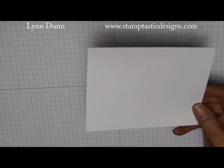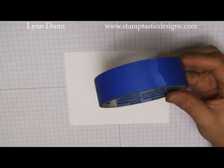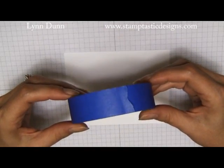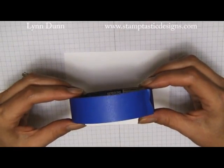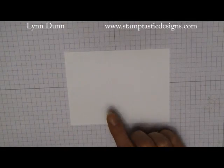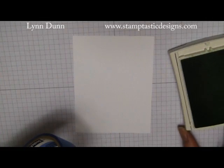Painters tape actually comes in a variety of different sizes, and I just happen to have this particular size in the house, but you can use any size that you want. This painters tape is about one inch thick, so we'll have just enough space on this piece of paper to go across five times.